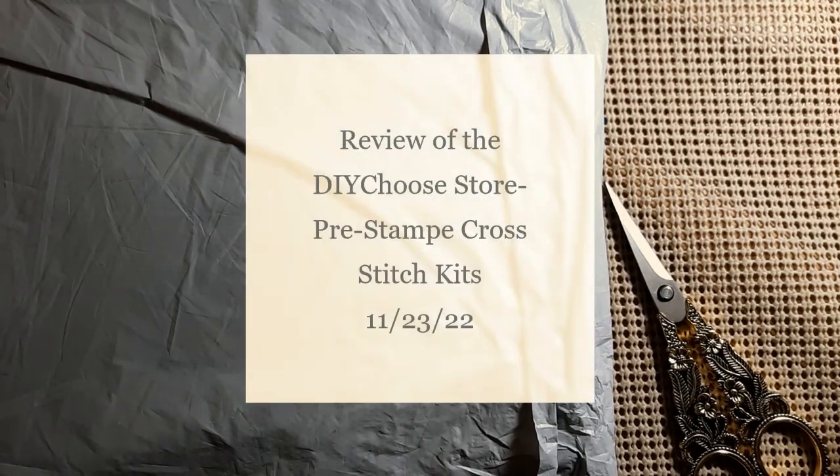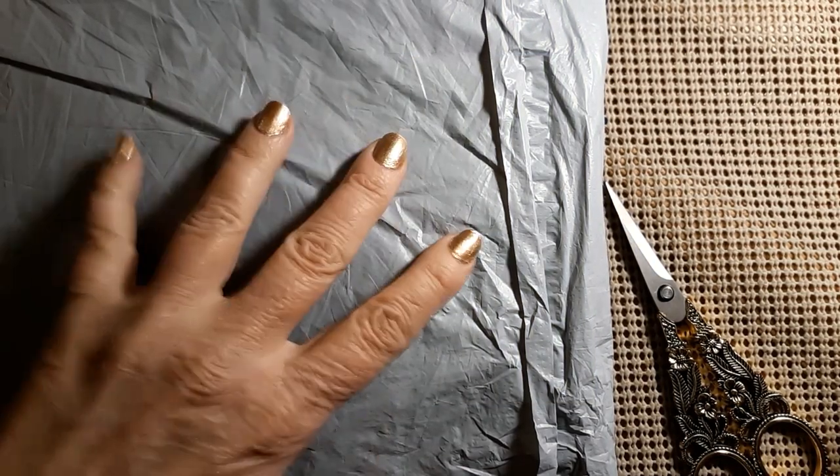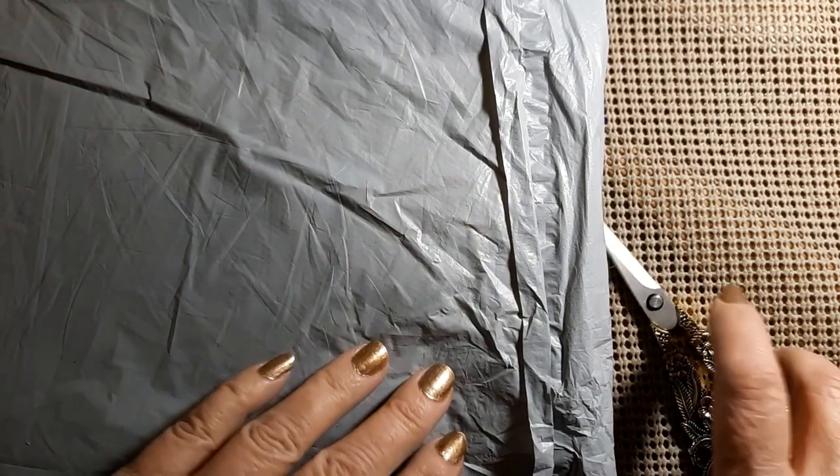Hello everyone and welcome back to my channel. This is Laura with Stitchin' with Laura. How's everybody doing? I hope everybody's having a great day. Today we have another unbagging, so let's see who it's from.